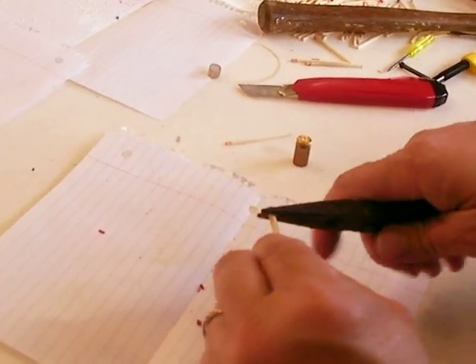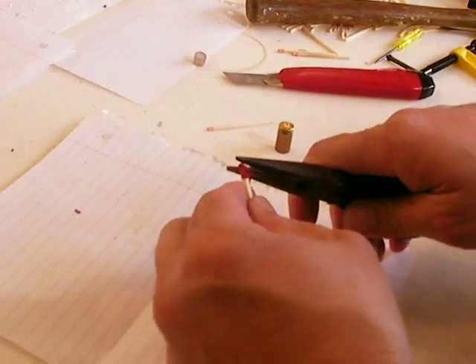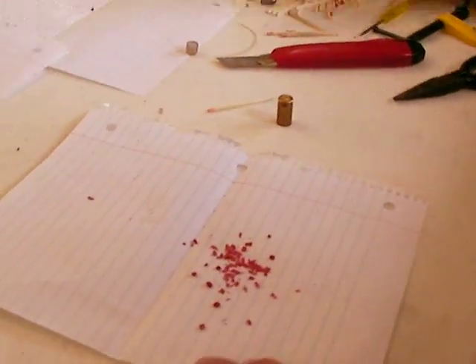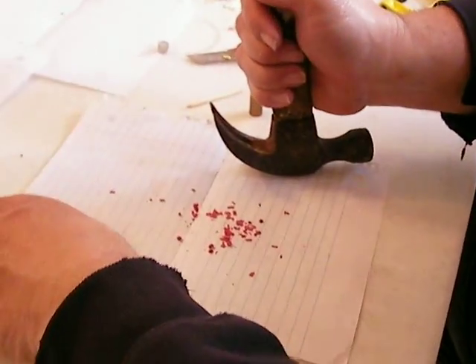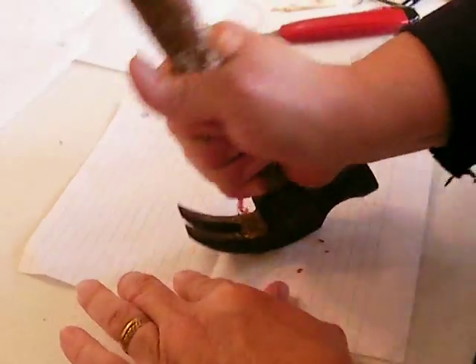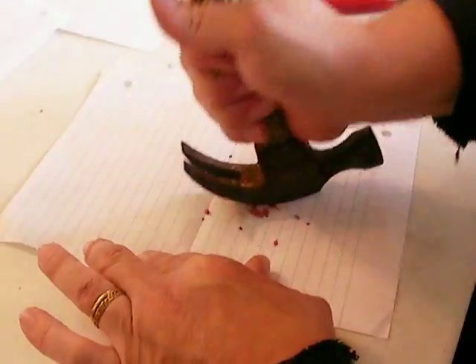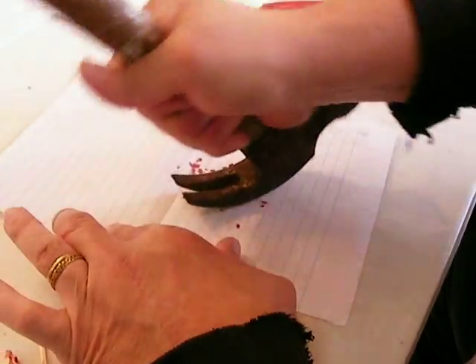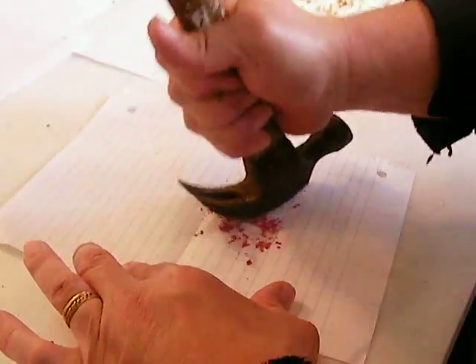All I'm doing with this is removing the heads off the matches with my pliers. The process for turning these into powder is exactly the same as what I was doing when I was making my primers. Just mash them. I found that once I mash them flat, the twisting action is what really breaks them up into a nice powder.